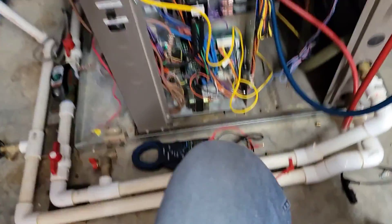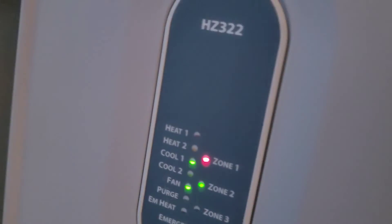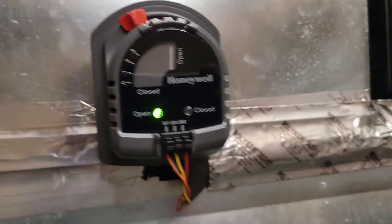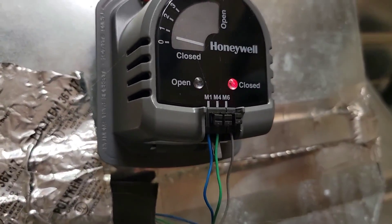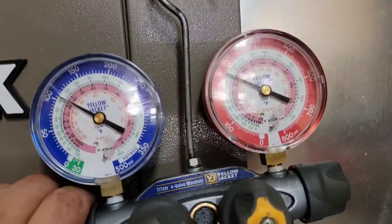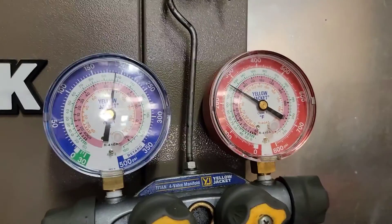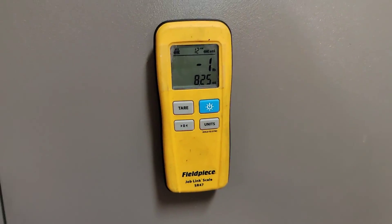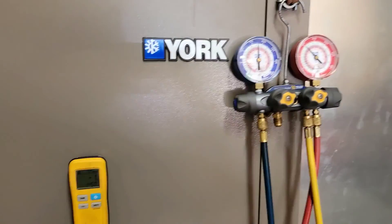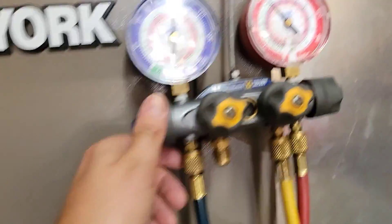Let me check the calls to the zones. Calling for zone number two only, so only one damper should be open — this one's open, that one's closed. I'm going to add a little more — another pound. Let's see what happens. I'm going to check how much refrigerant this unit holds. There's two pounds added.